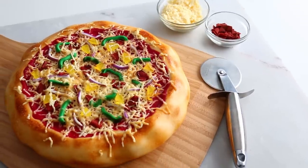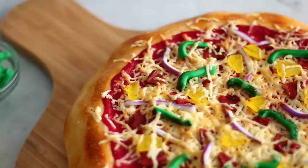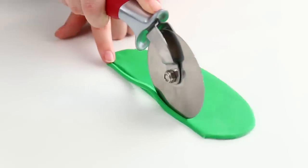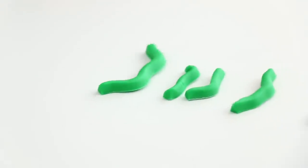This is seriously making me hungry, but it is time to make the toppings because I'm not just a cheese pizza kind of girl. I am making my favorite toppings. To start off I'm going to make some green peppers. I was just rolling out some fondant, cutting those into strips, and then shaping those with my fingers. They 100% look like pepper strips.